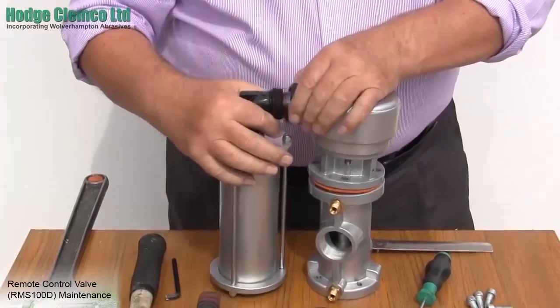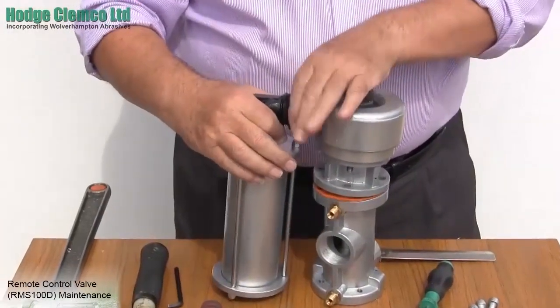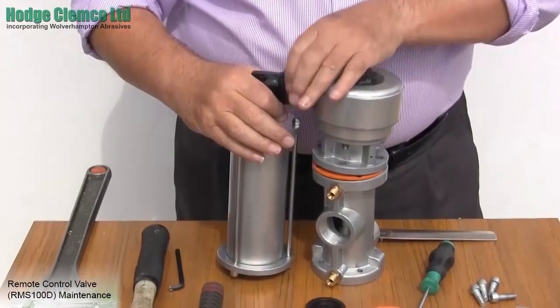Replace the 3/4 inch BSP nipple. And finally refit the silencer. The valve is now ready to remount onto the blast machine.